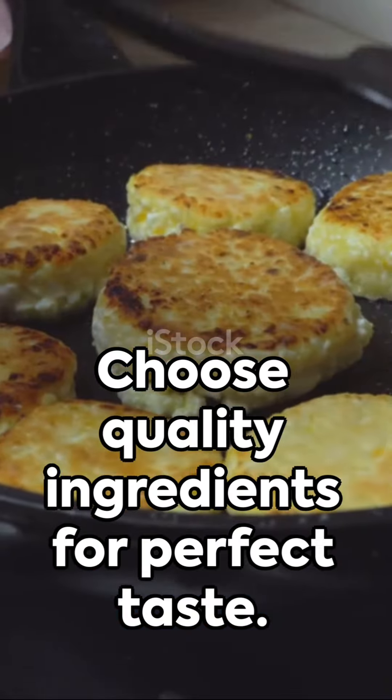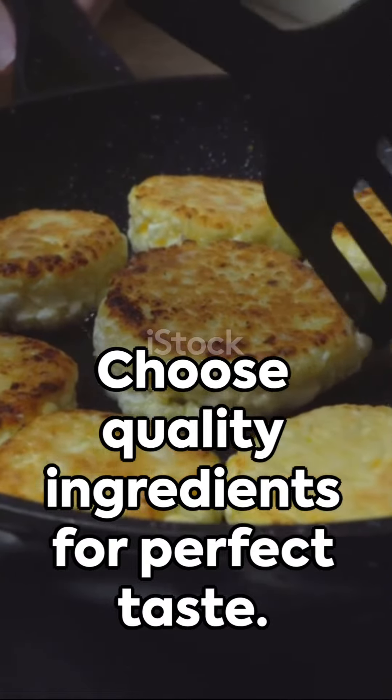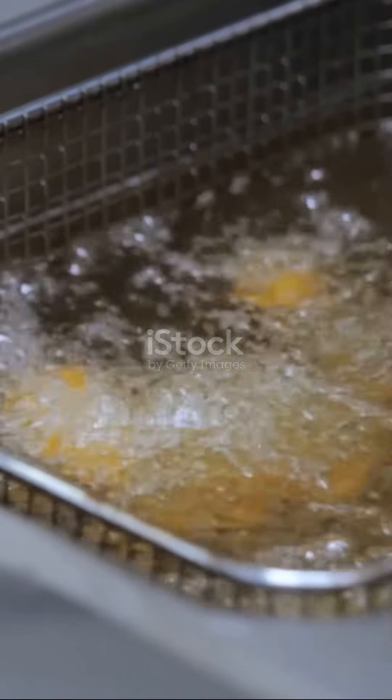Remember, the secret to perfect cassava cheese balls lies in the quality of your ingredients, so choose wisely — your taste buds will thank you.